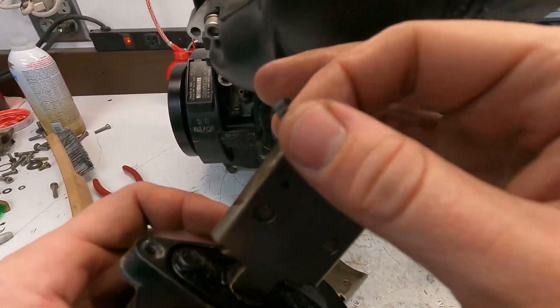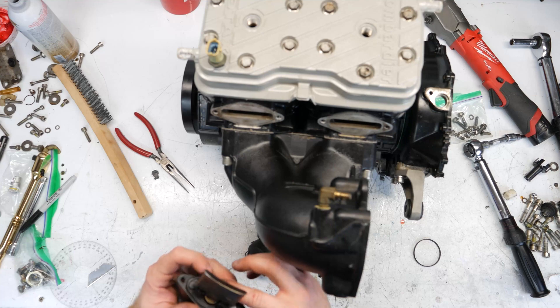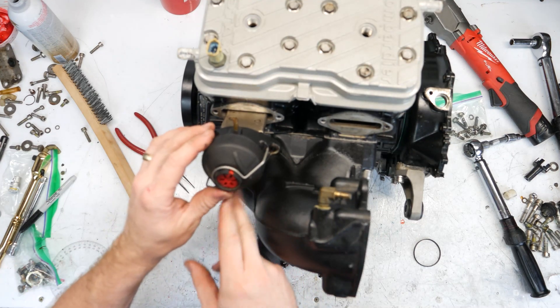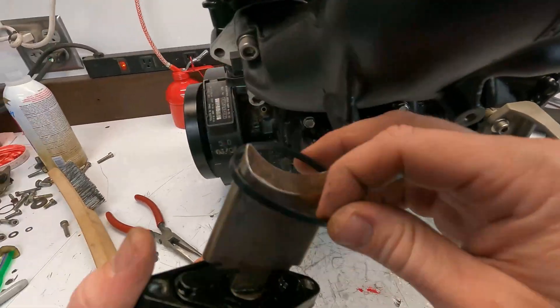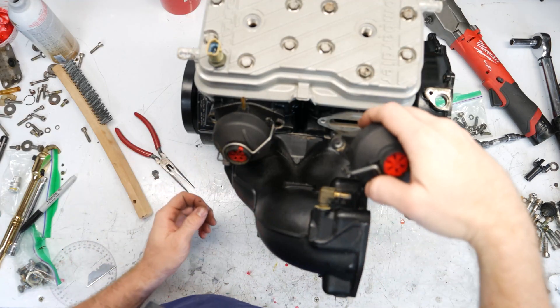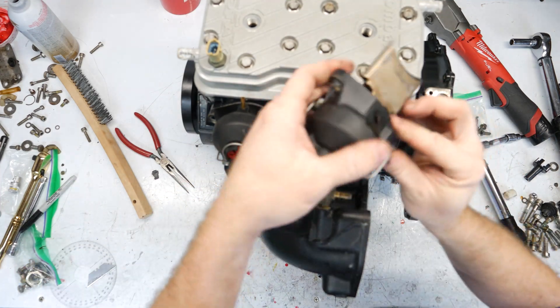The last thing on top of the engine is going to be these RAVE valves, or exhaust valves. Of course, new O-rings. Then they go in just right there — put them kind of slanted down. This one's kind of hard to get in.